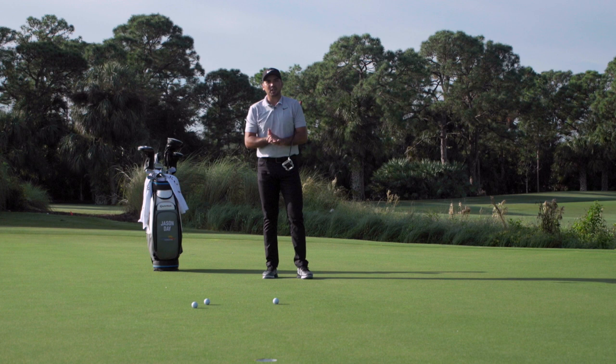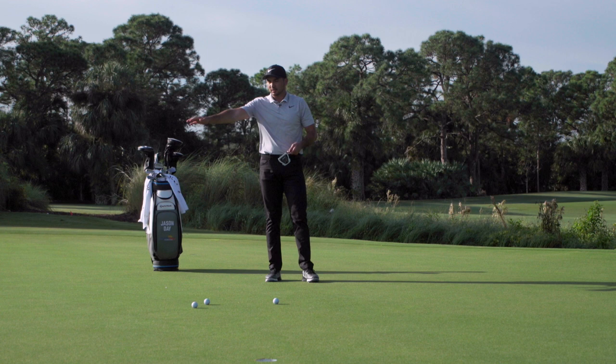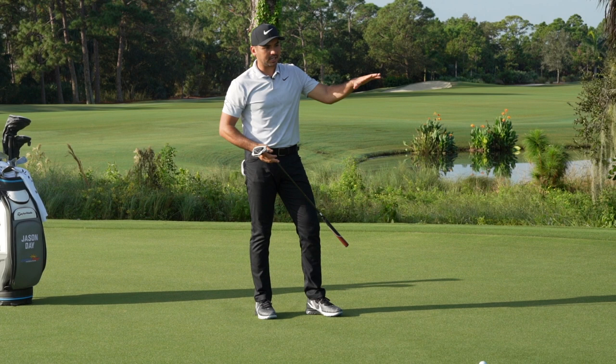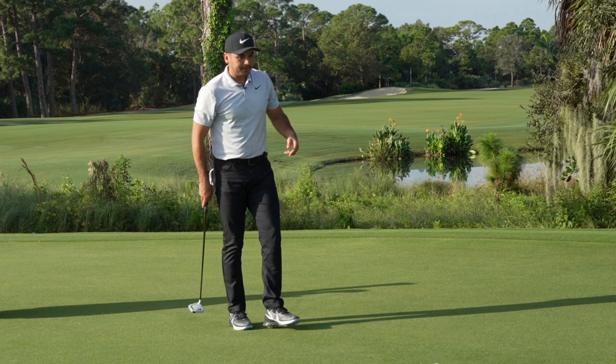This is Jason Day and I'm going to teach you how I read a putt as I'm walking onto the green. I start to notice things like hills and where the high point is. If you're thinking about rain dropping on the green, where would the rain run off to? But this is a short putt, so I'll read it from behind the ball, behind the cup, and sometimes side to side.